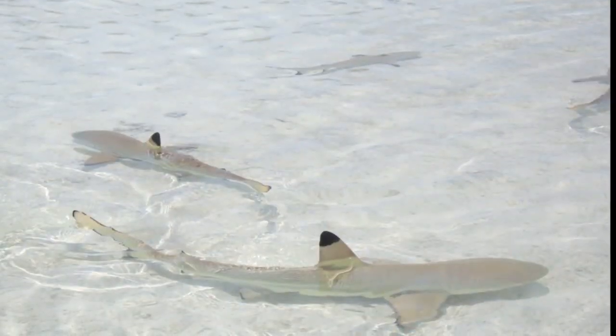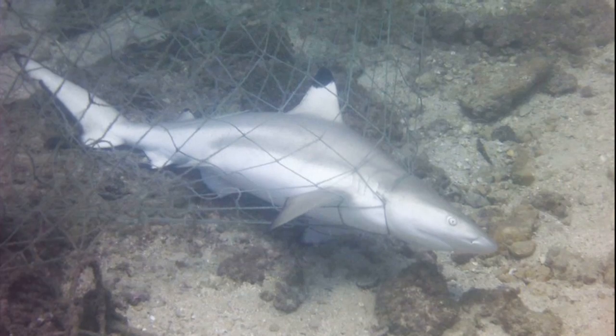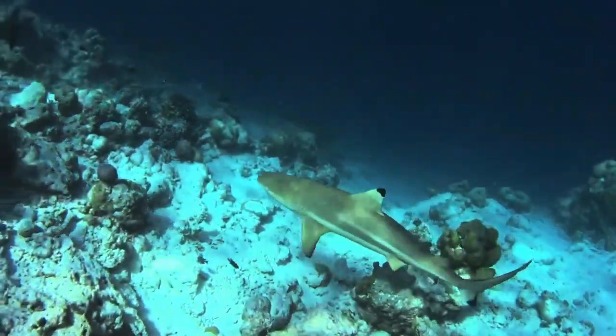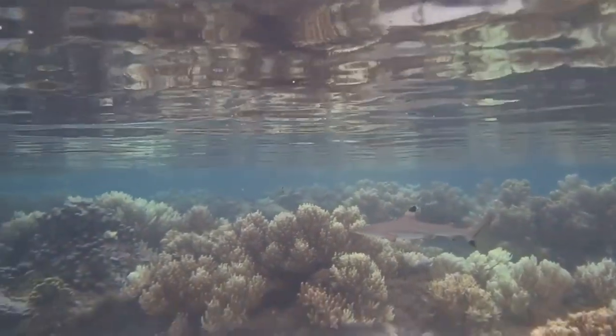They begin feeding on their own in protected reef shallows. Black tip reef sharks are regularly caught by inshore fisheries in countries like India and Thailand. They are also popular in public aquariums. They are vulnerable to depletion because of their small litter size and long gestation period.